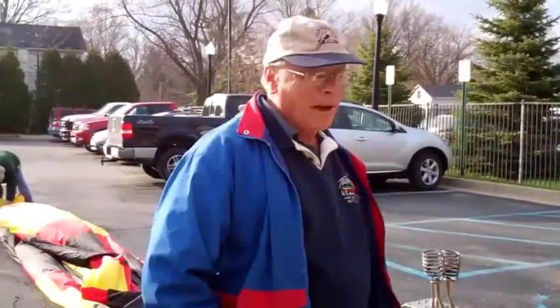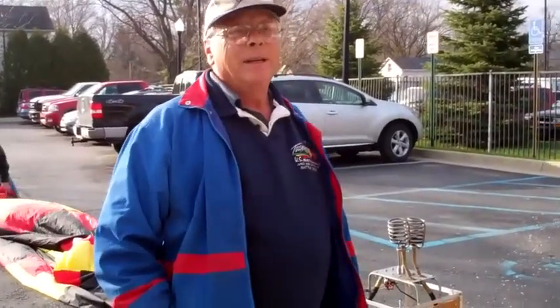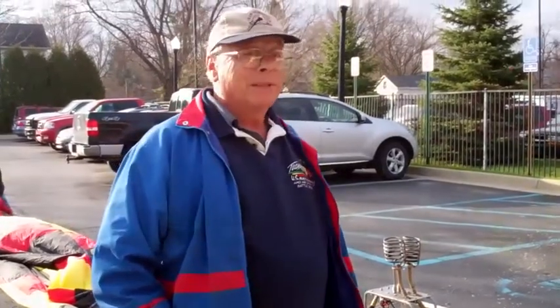I've been flying balloons for about 30 years. And about five years ago, I saw a remote control balloon. I thought, hey, I'd really like to have one. And I checked the price — they were a little expensive.